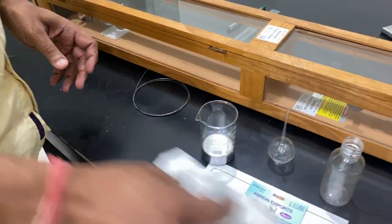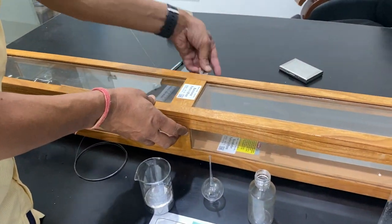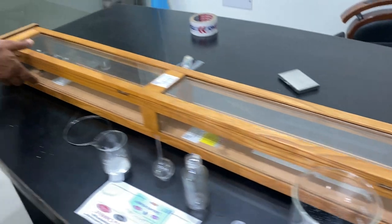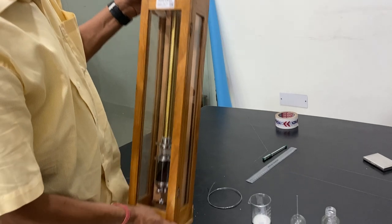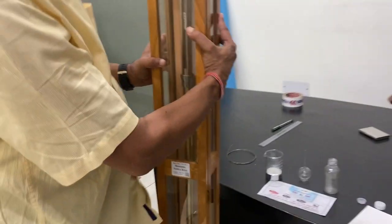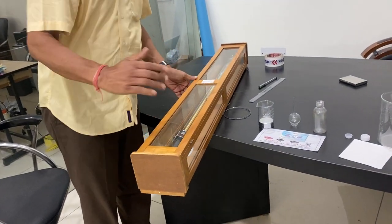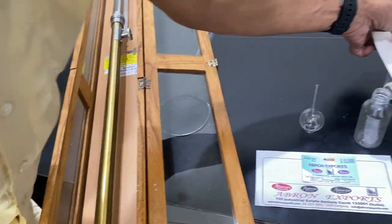Now the next step is — this barometer is coming to you. You have to hang it to the top. There are two notches here, one on the top and one at the bottom. There is another one at the bottom. Now this barometer is to be hung — you have to hang it like this from the wall so that it is like a pendulum. Now I will show you, once again opening this barometer. Let me show you closely. Keep this beaker on the side and one filter paper on the top so that no dust gets in.